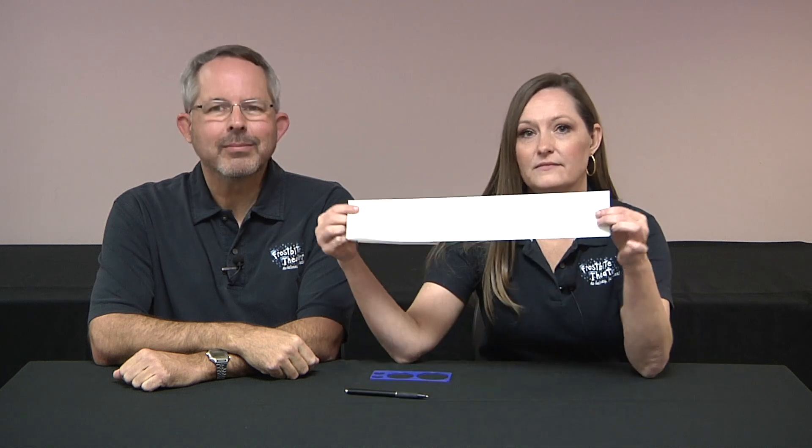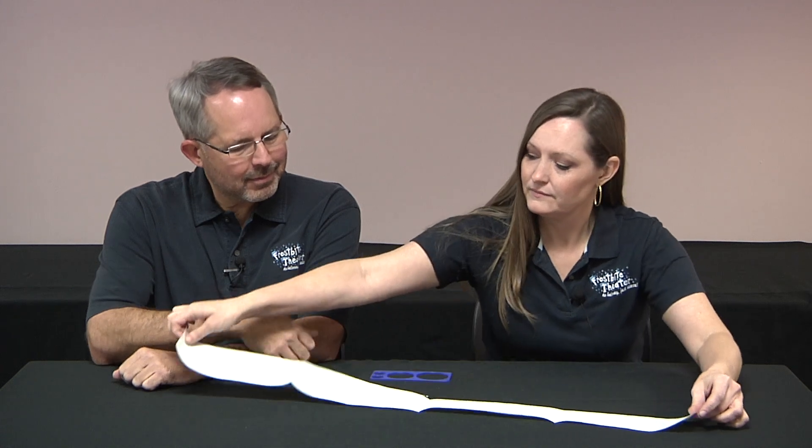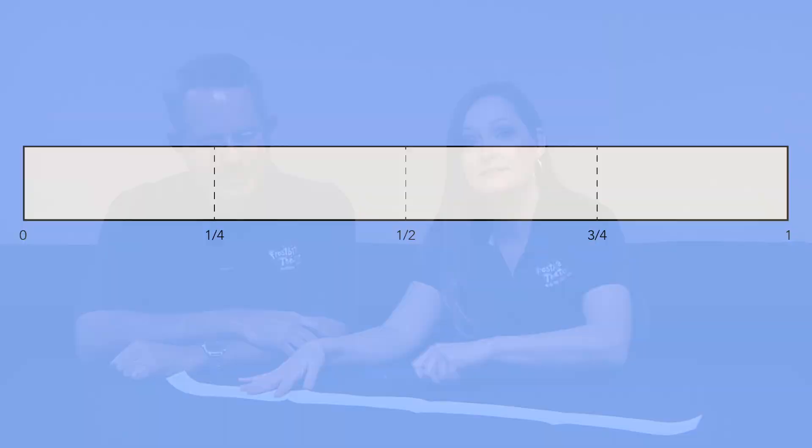Now we're going to divide the paper into quarters. We'll do this by folding the paper in half, and then folding it in half again. Then we'll open the paper, and we'll label the three new creases 1 quarter, 1 half, 3 quarters. Like this.